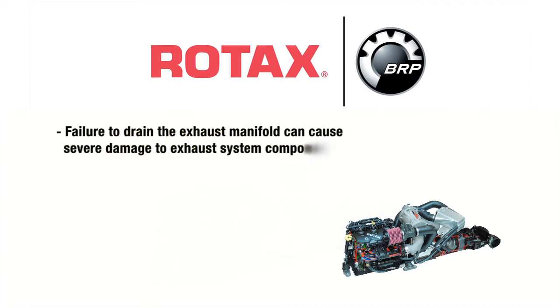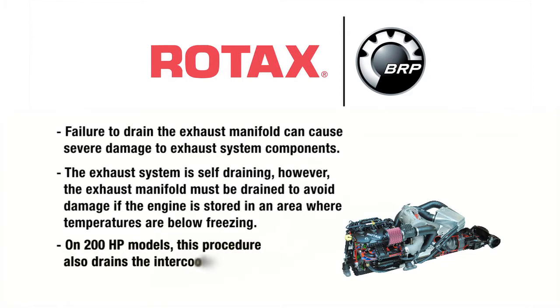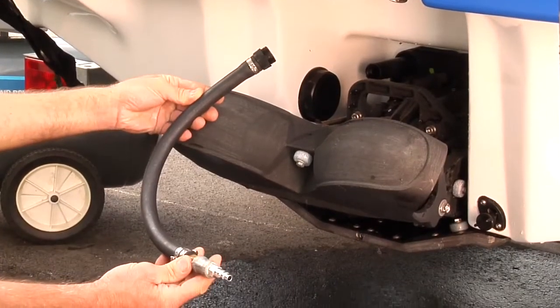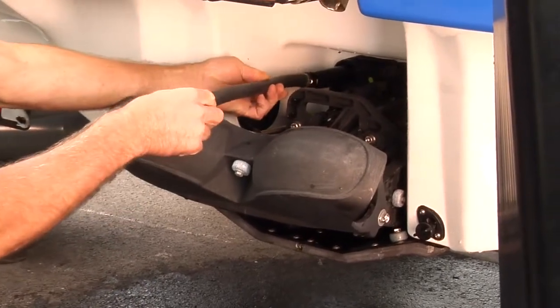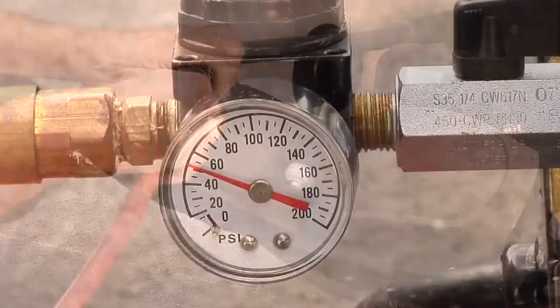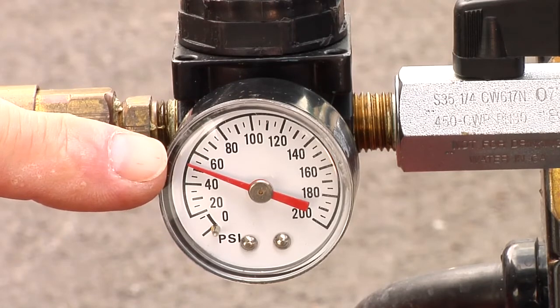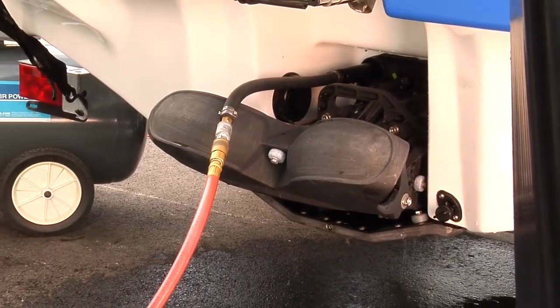Notice: failure to drain the exhaust manifold can cause severe damage to the exhaust system components. The exhaust system is self-draining; however, the exhaust manifold must be drained to avoid damage if the engine is stored in an area where temperatures are below freezing. Note: on 200 horsepower models, this procedure also drains the intercooler. Use the flushing adapter, a length of half inch (13mm ID) hose, and an air hose fitting to build a hose to assist in draining. Attach an air hose to the flushing connector located at the rear of the boat. Inject pressurized air regulated to a maximum of 55 PSI or 380 kilopascals into the system until water stops flowing from the jet pump.